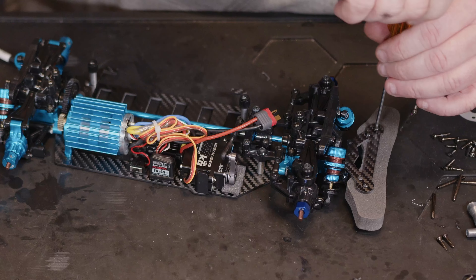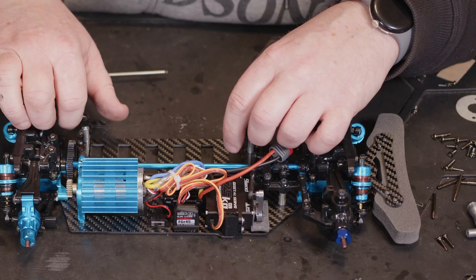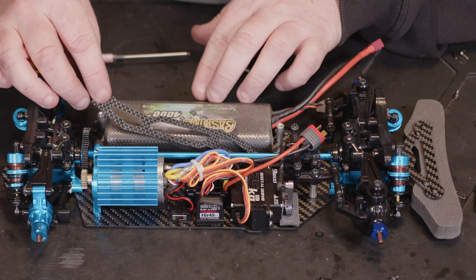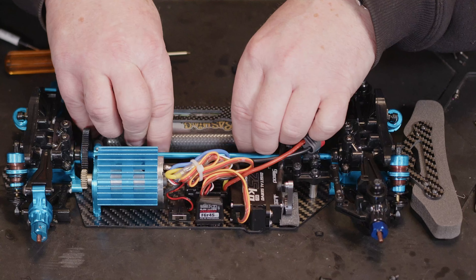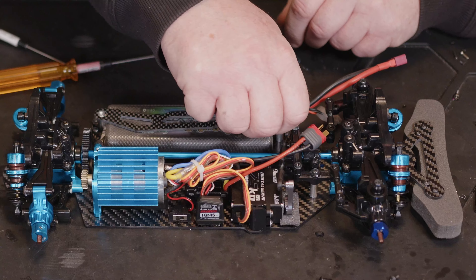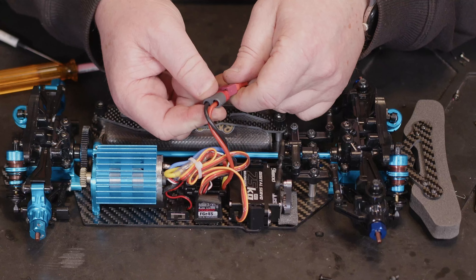Then we need to mount our ESC. I think for this one there should be enough wire left for everything we're going to need to connect. Looking at this little receiver, let's see if we've got somewhere nice to fit this. If we go that way with the ESC, we're definitely going to have enough room for the wires. I think that'd be fine for the receiver and we should be able to stick down the switch. I'll get them stuck in and see how we go.